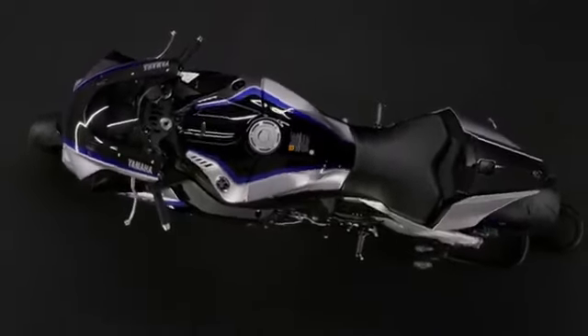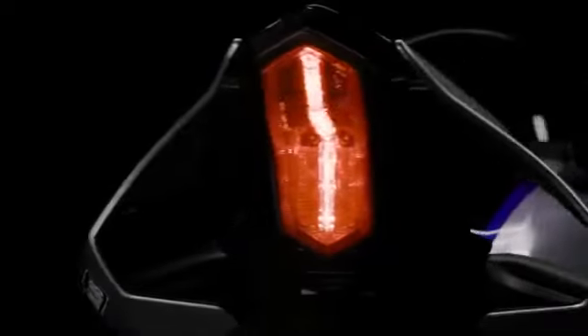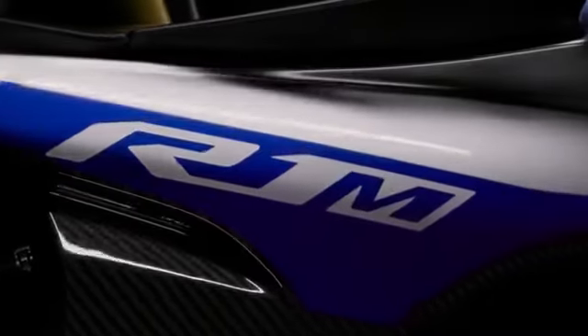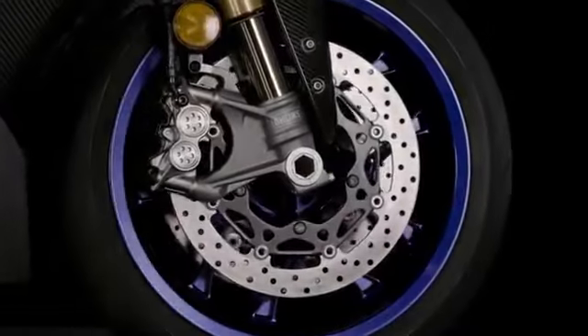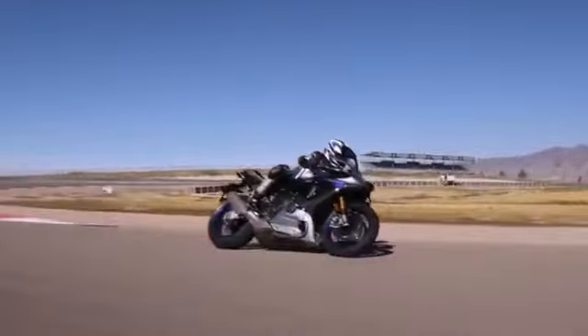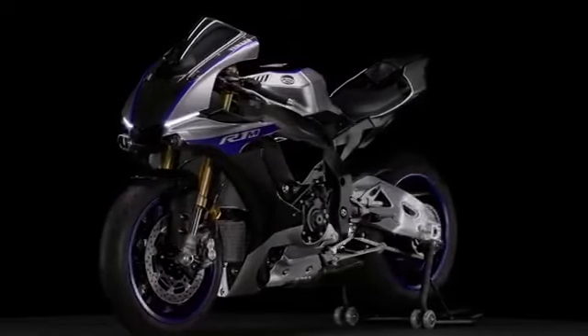Welcome to the 2017 YZF R1M tutorial series, Chapter 2. This chapter looks under the skin of the R1M at the technology that gives the R1M its amazing ability to intelligently support your riding on track with its dynamic advanced rider control systems, all connected to its beating heart.